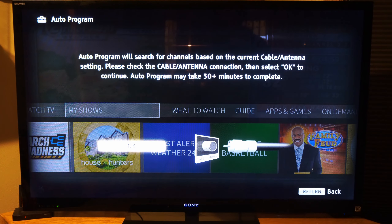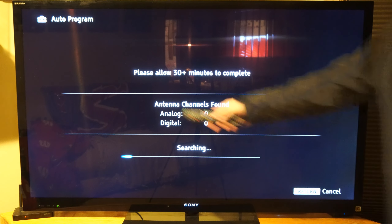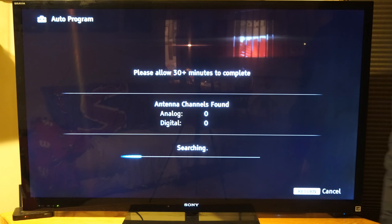So I'm going to be scanning for antenna channels, so let's go to Auto Program. This Auto Program will search for channels based on the current cable or antenna settings. So let's go to OK now. Then it's searching for the available air antenna channels — it will say it right in the center screen how many have been found. Currently I have zero found, and it says please allow 30 plus minutes to complete.